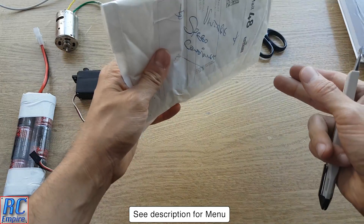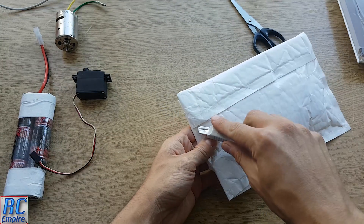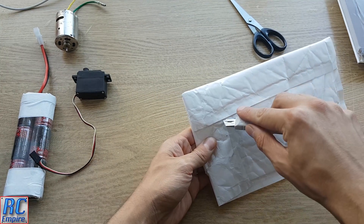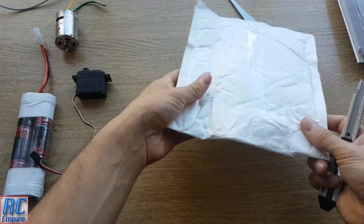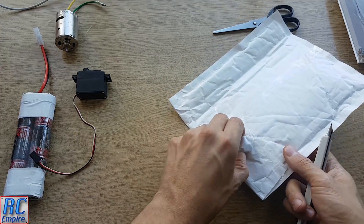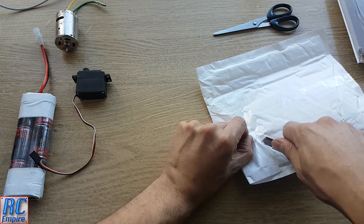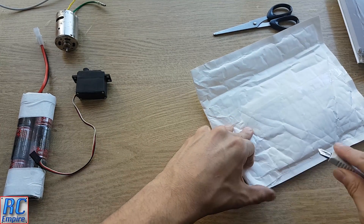Hello and welcome to a quick technical show and tell video from RC Empire. I've had this for a while and I think it's time to do a detailed video on it. What I have today is something really cool and something that I think you guys will enjoy, especially if you haven't seen one of these before. This is really going back to the basics of remote control technology.